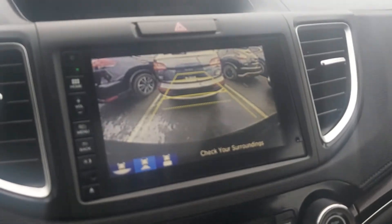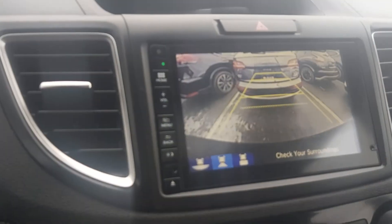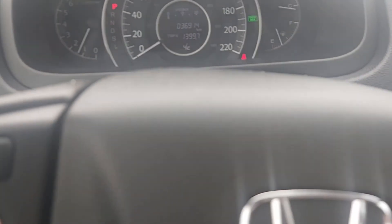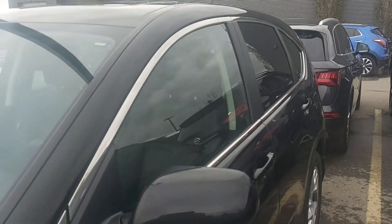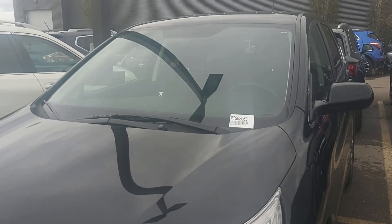I'm putting it into reverse so you can see the backup camera — a nice, clear, crisp image, which is important. The heated seats are working; I'm already starting to feel that after just a few seconds. So this is the 2016 Honda CR-V — absolutely beautiful vehicle. If you have any questions or concerns, please feel free to give me a call at 780-977-2138. Thanks for watching and have a great day!